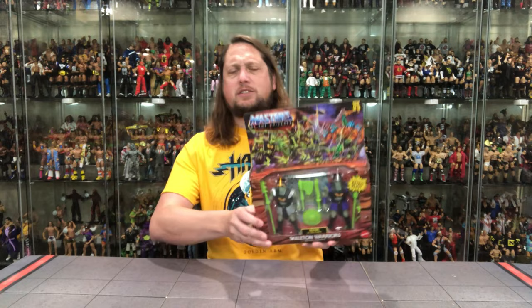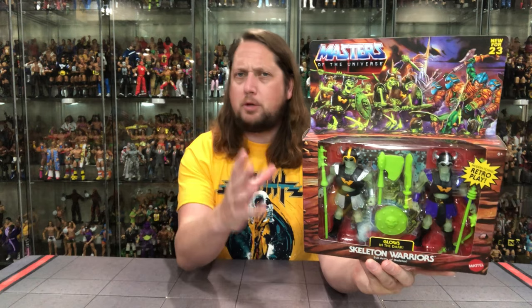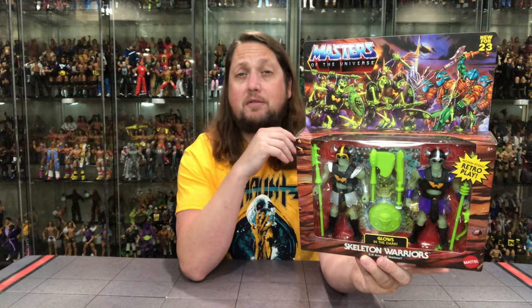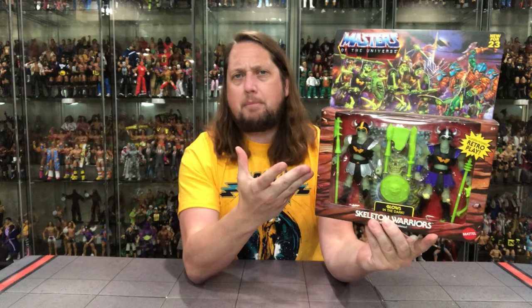There's a little bit more of a deluxe feeling to this packaging — almost like that Mossman figure, but a little bigger. Beautiful, beautiful artwork that we're accustomed to with Masters of the Universe. The artwork is always top notch. Love the classic logo, love the big battle scene at the top. It wraps all the way around and there's a big plastic window in front.